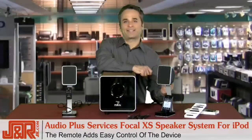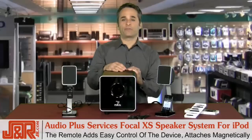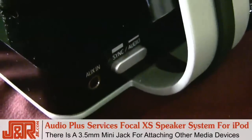The remote also adds easy control of the device. It's magnetic and will actually attach to the front of the speaker. If you don't have an iPod and want to use a different type of media player or another MP3 player, there's a 3.5mm mini jack with an analog output right on the back of the speaker.